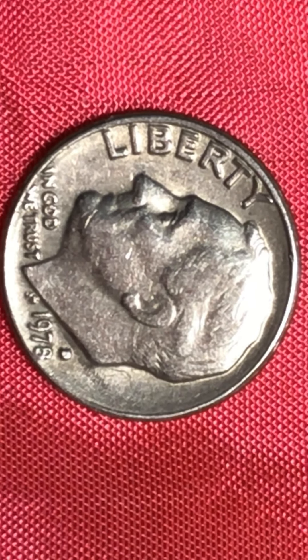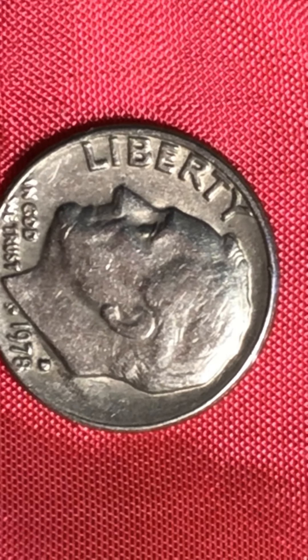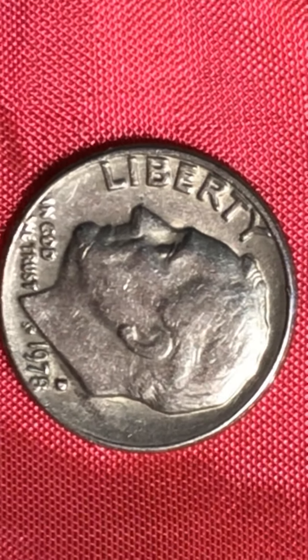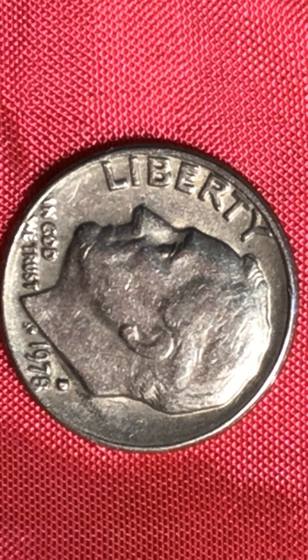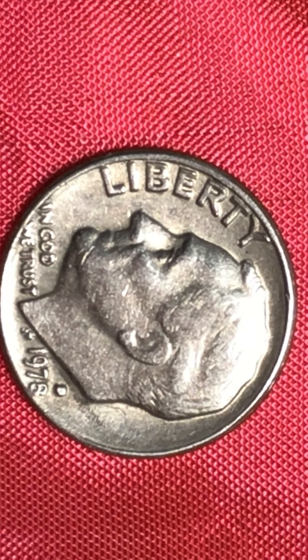Hello everyone, welcome to my channel. This is another beautiful coin — I have not even gone back there yet, and I know there's a whole bunch waiting for me. This is a Roosevelt dime, 1978. Remember I did the quarter that was also a 1978.